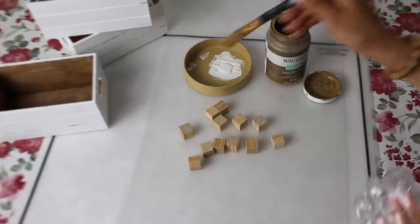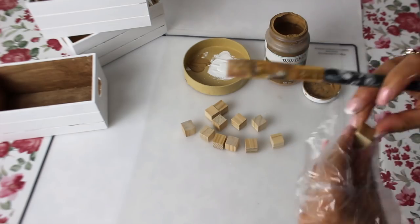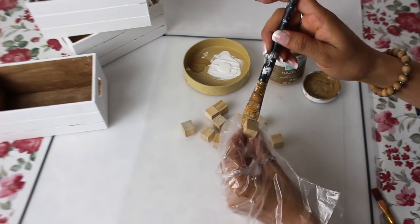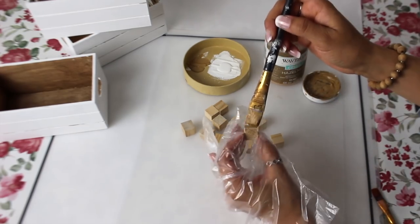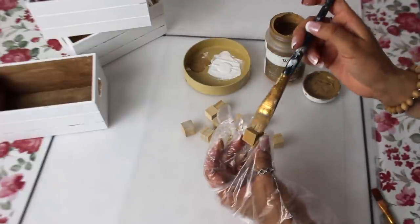I already have my crates painted white. You can paint them whatever color you choose. I'm also going to use my hazelnut chalk paint to paint the little blocks. You can also use brown paint or the antique wax from Waverly — I have that on hand too — but lately I've been really liking the hazelnut look.